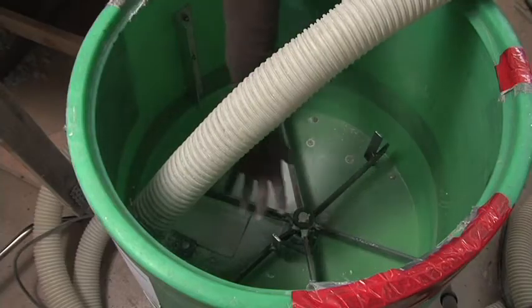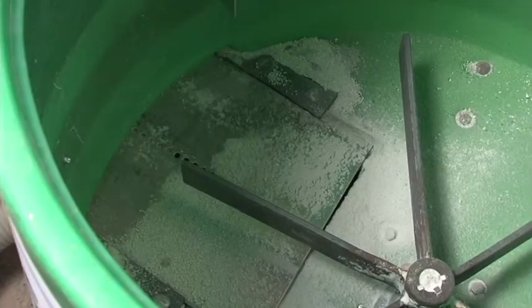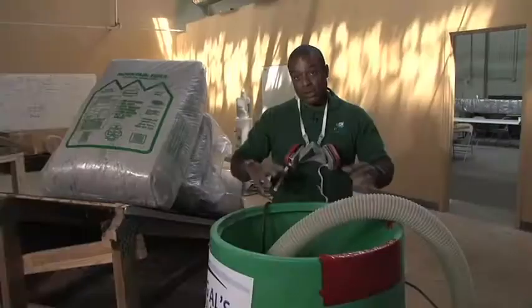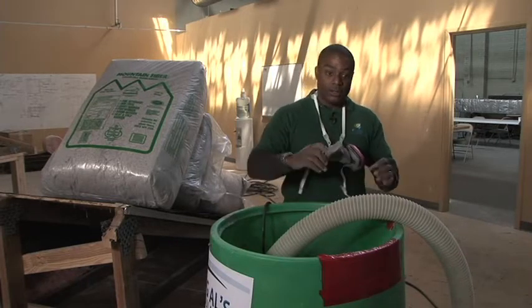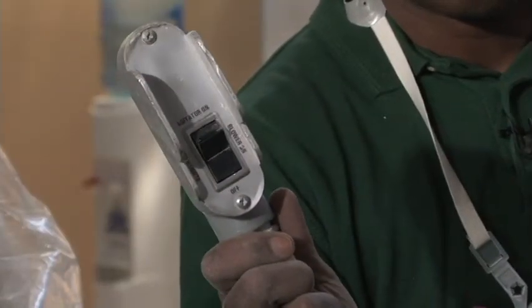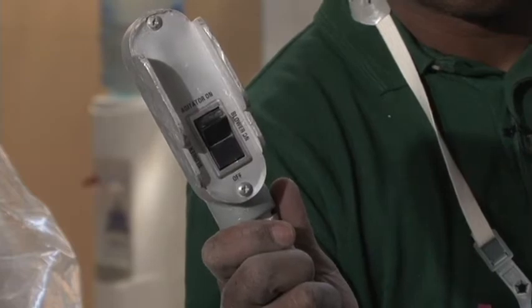Once that insulation gets broken up by the agitator, then it falls through the gate. The gate actually controls how much material gets blown into the house through the hose. Once it falls through the gate, then it goes into the blower. The blower then blows that insulating material through the hose and into the house. The technician on the other end of the hose has a remote, and on that remote, they can control both the agitator and the blower.